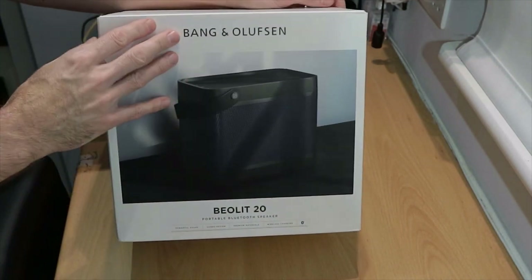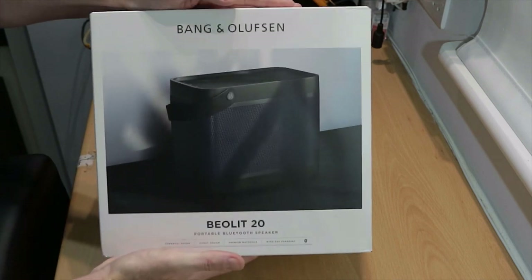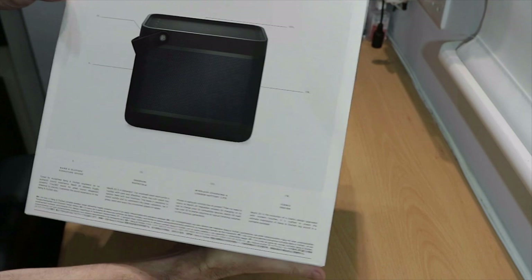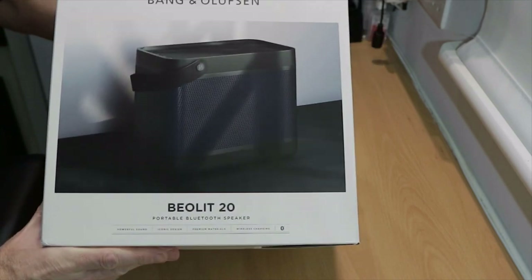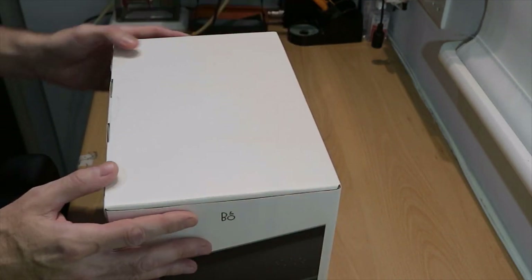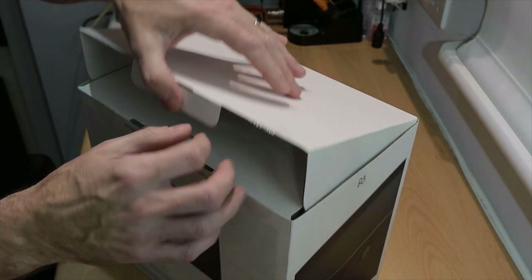As unveilings go, it's not quite at the level of Howard Carter finding Tutankhamen's tomb, but for me as a Bang & Olufsen fanatic, it's fairly close. This is really nicely packaged. I've been buying B&O for decades and this is a world away — it's beautiful. The back has got all the specifications, you've got lovely photos, and even the surface of the card is a lovely soft-touch silk finish.